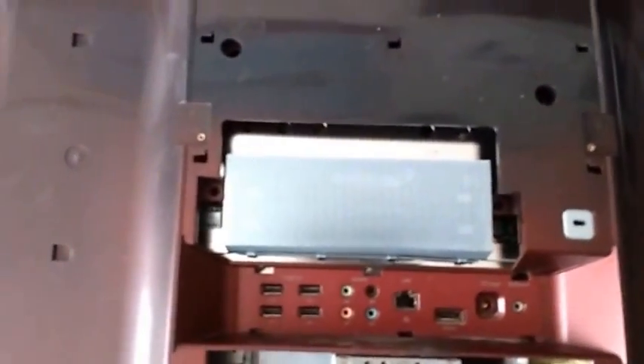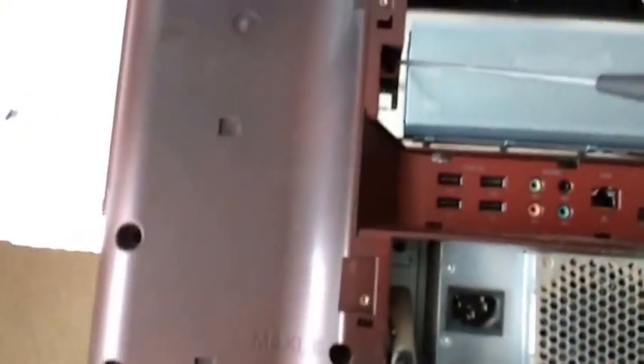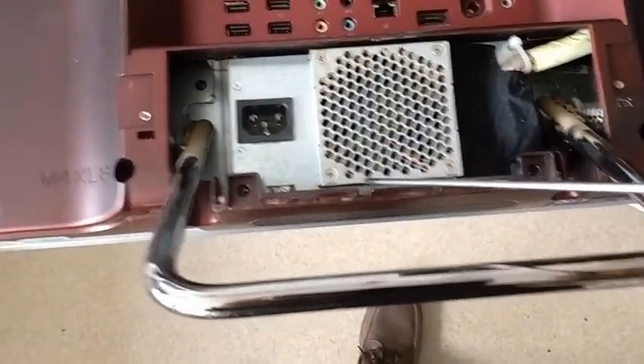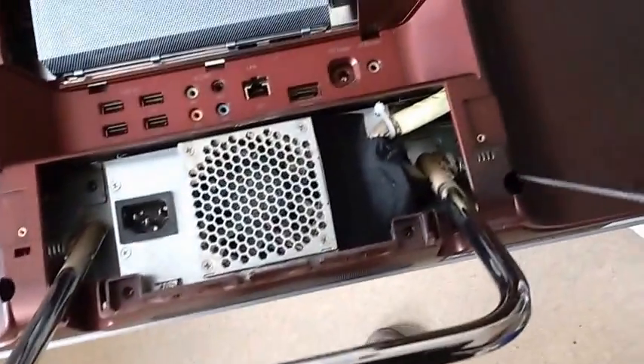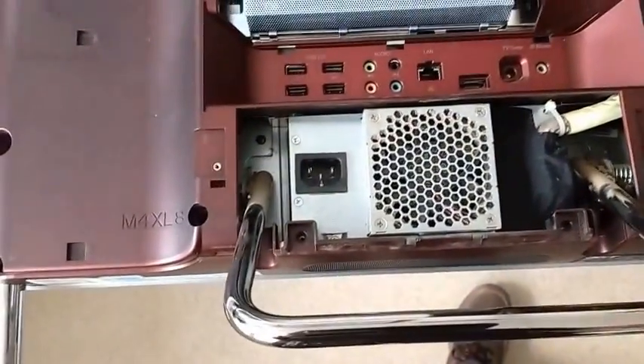Now there are a copious number of screws here and they're all fairly self-evident. There's one there, a couple just in here, one on that side and one on that side, and some more down the bottom here — there and there. Take all these screws out and put them to one side. Note that the screws that go in certain positions are actually bigger than all the other screws — you can see they're big fat things — so just make sure you don't lose those.